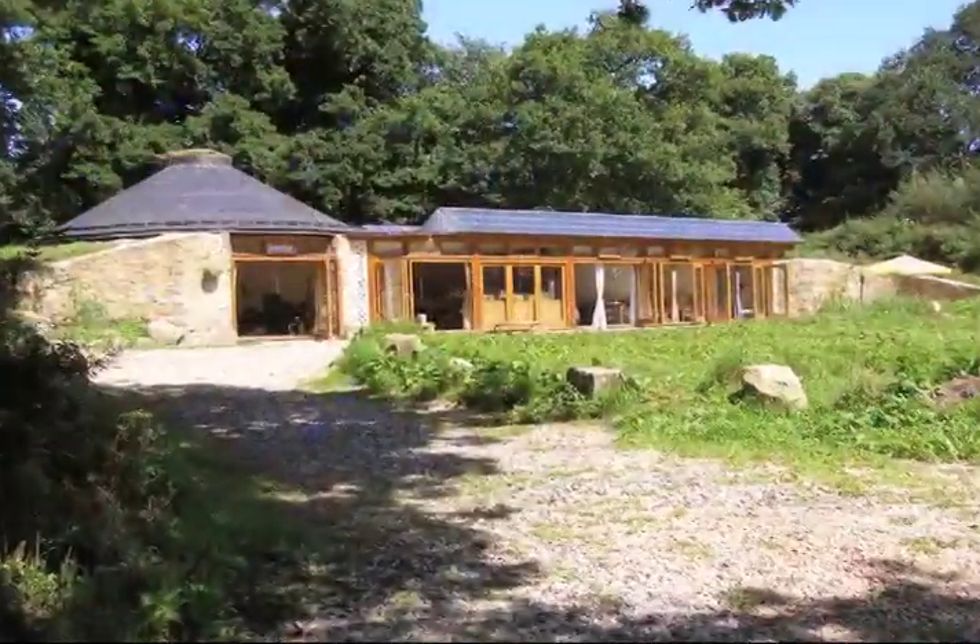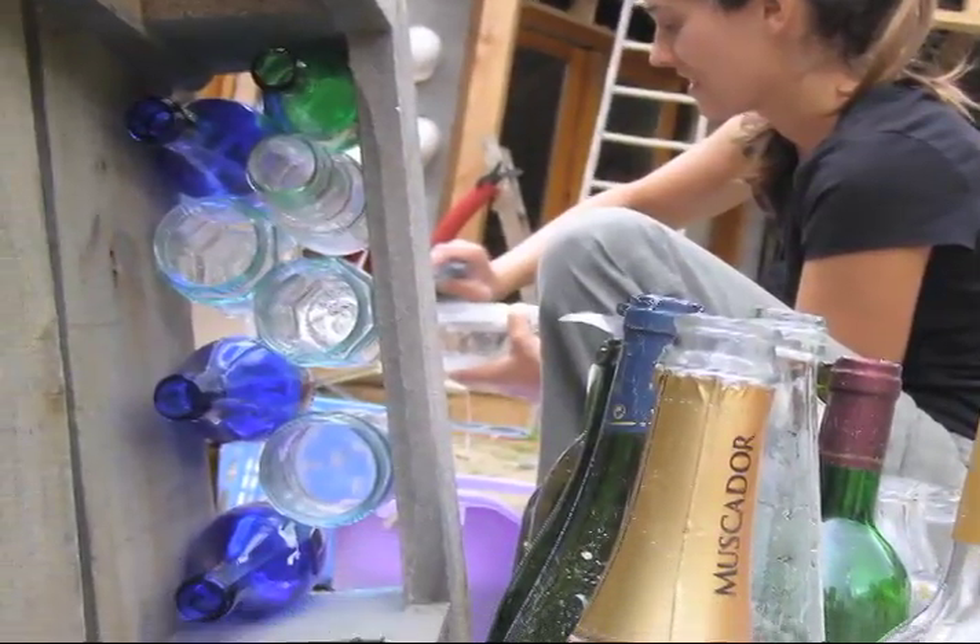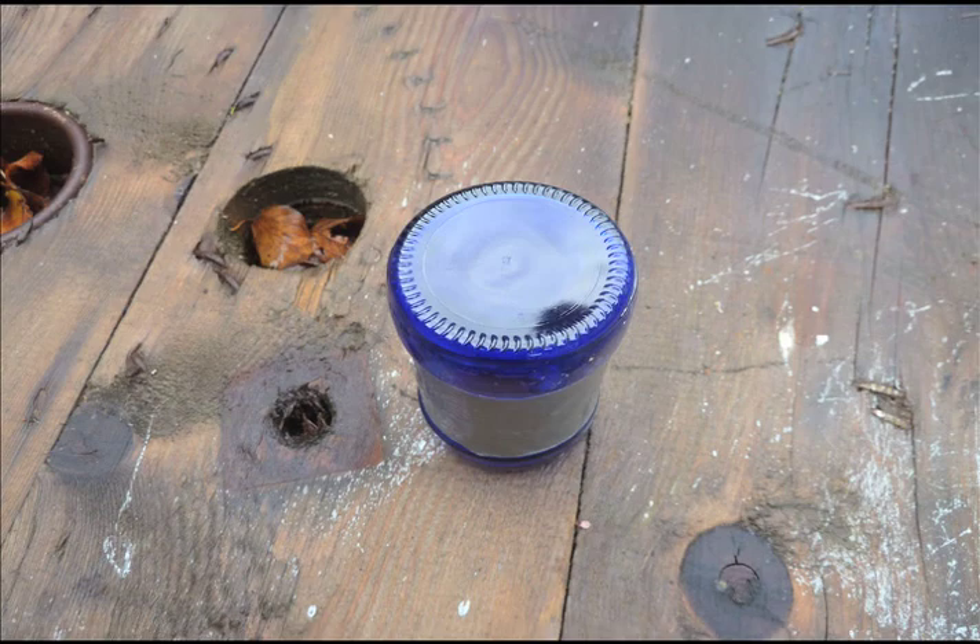We took the idea in the Brittany Groundhouse of using blue and white bottles for a bathroom wall, and it's stunning. What we're going to try and do here is show you how to do this — we're going to make bottle bricks.